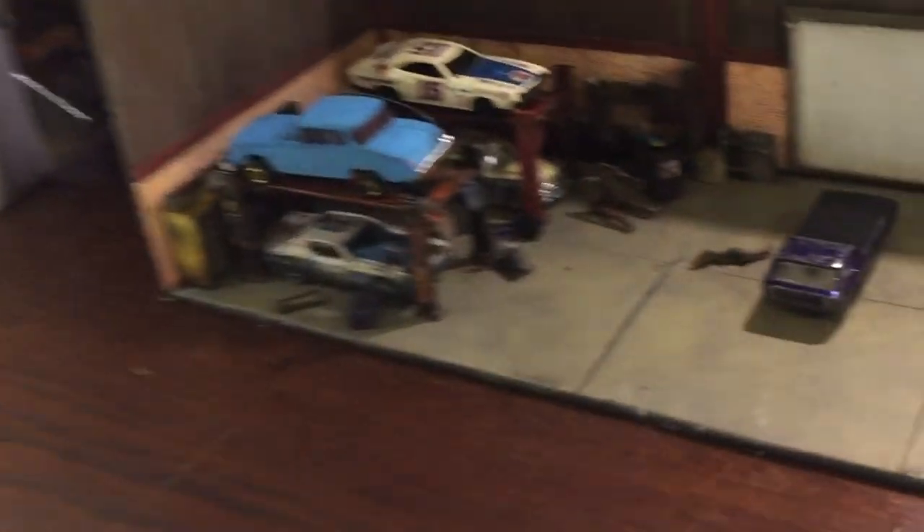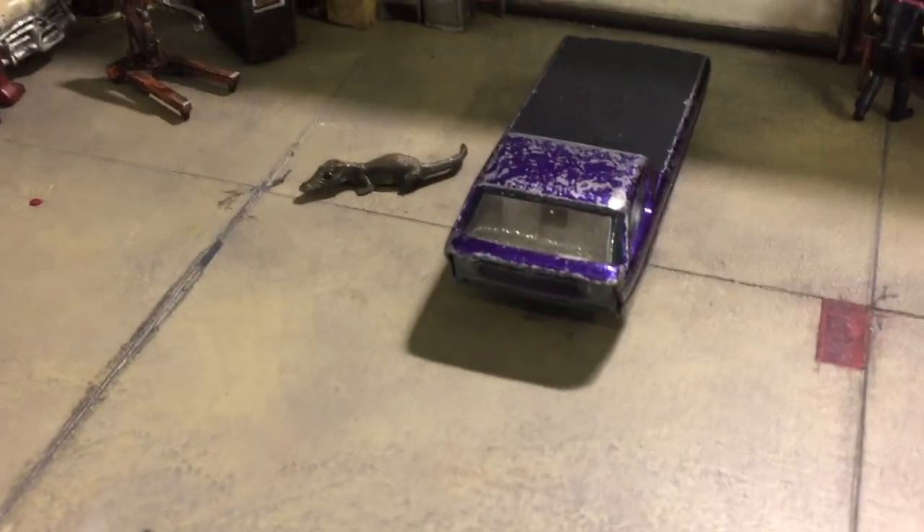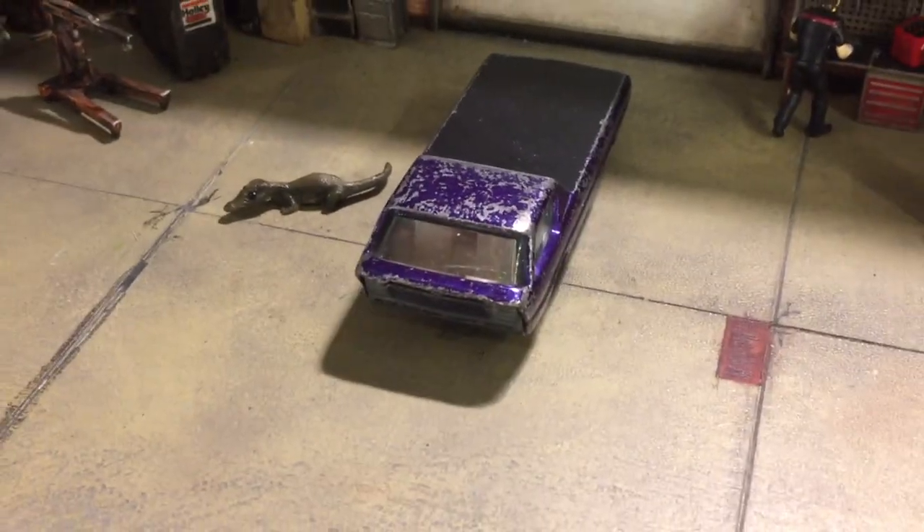Well, if you're going to do your first redline restoration, I suggest you start small, start simple, and go with something not worth much. Or do this.